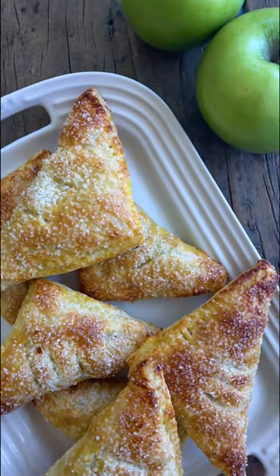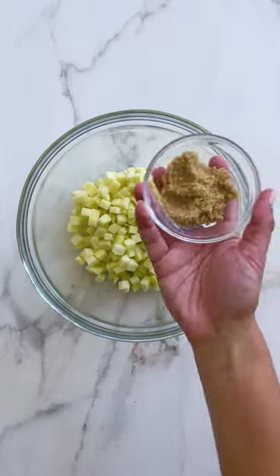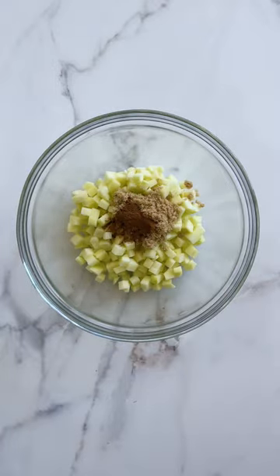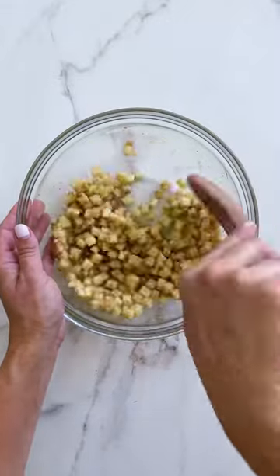You're only six ingredients and 25 minutes away from the easiest apple turnovers. I'm going to add diced Granny Smith apple, brown sugar, ground cinnamon, and a squeeze of fresh lemon juice to a bowl and toss this together to make our tangy filling.